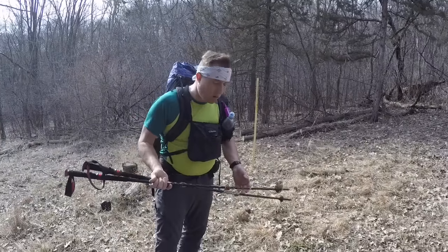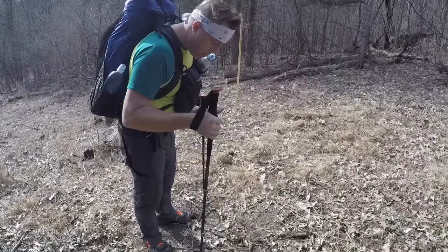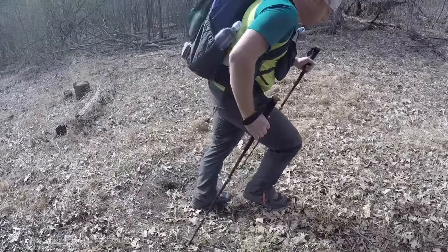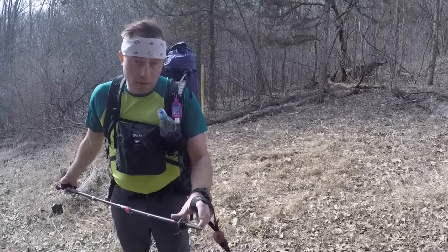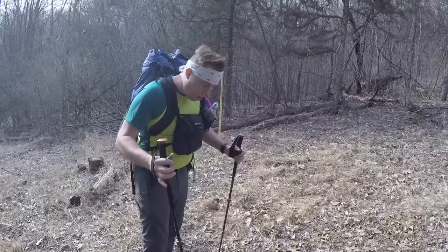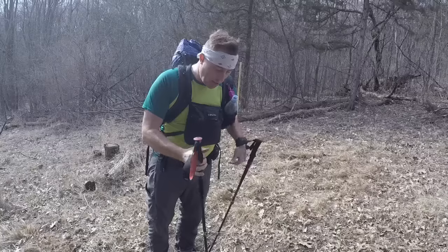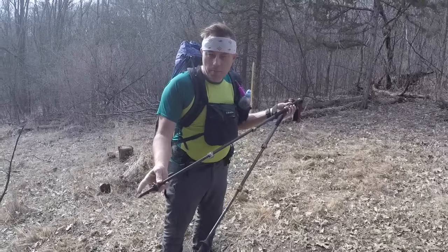One disclaimer with my method: because I drove so much force into the poles on descents, they would sink deep into soft terrain past the small baskets, and going fast I sometimes couldn't pull them out in time — causing my flex tips to bend and eventually break. I had to replace flex tips about every 500 miles on trail. My idea for an upcoming AT hike is to replace the small baskets with larger cross-country ski baskets, which have more surface area and should prevent the poles from sinking too deep.